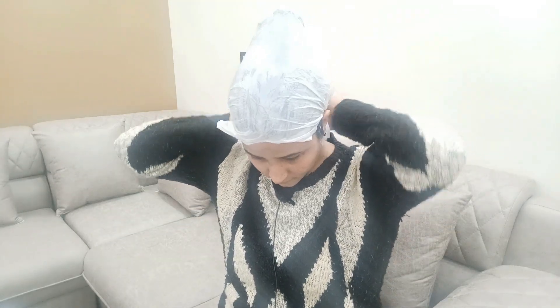I am going to cover it with polythene. If you don't cover your hair, after your roots dry, you will lose your roots, and when you wash your hair, you will lose your hair. After applying, you need to cover your hair.